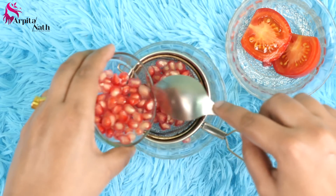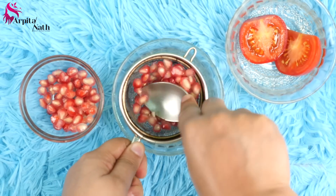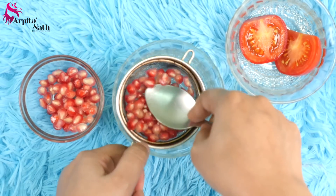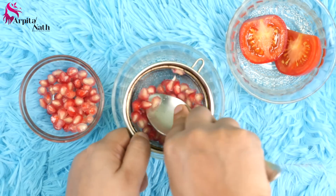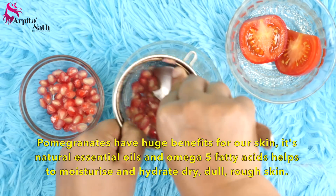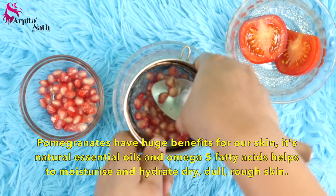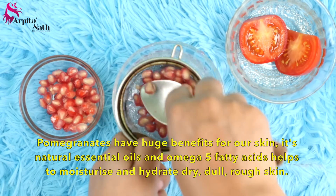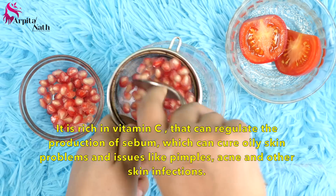First, squeeze the pomegranate seeds through a strainer by pressing them with the back of a spoon — this is the easiest way to extract juice for your facial. If you are using watermelon, you can follow the same process. I'm using around 4 tablespoons of pomegranate seeds. Pomegranate has huge benefits for our skin; its natural essential oils and omega-5 fatty acids help to moisturize and hydrate dry, dull and rough skin.